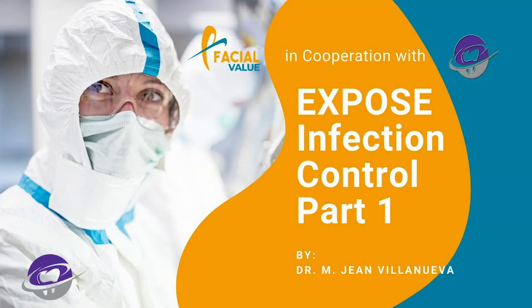Hello colleagues, dentists, friends. This is one of the parts of the Exposed Infection Control webinar. This is the product that I was supposed to show you in one of the discussions about PPEs, which is the face mask. If you have watched the Exposed Infection Control Part 2, you would have seen that I mentioned this product, and it is quite exciting. So please don't go away — you will see my unboxing and review of that product.